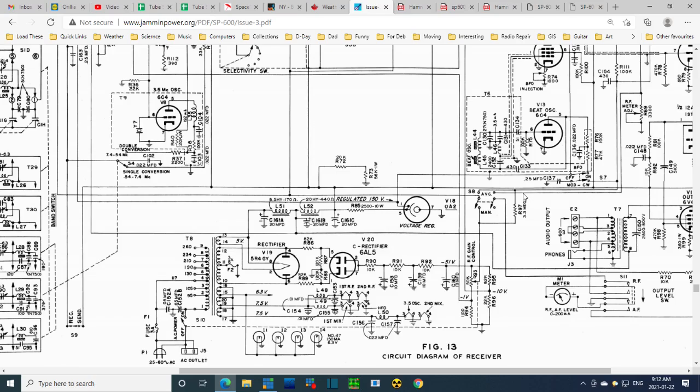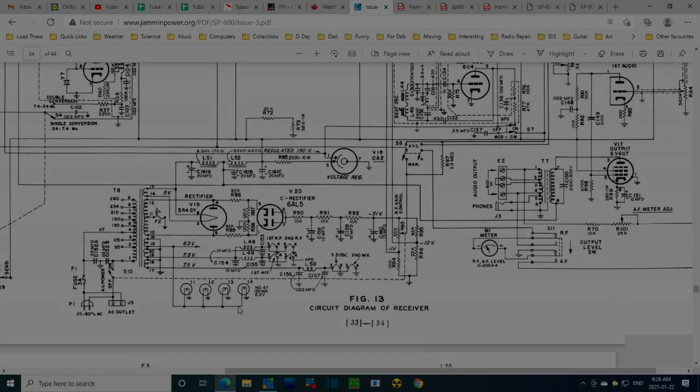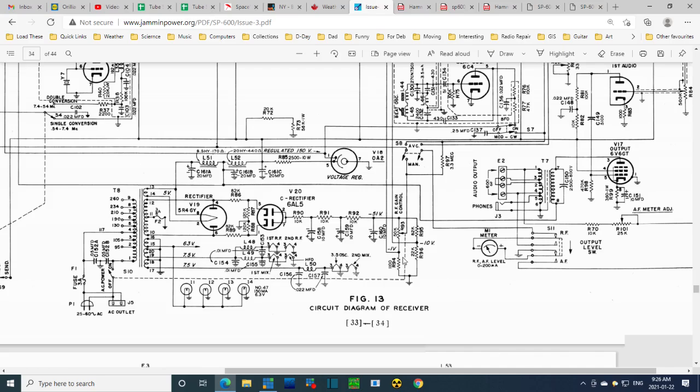This component is also on the AVC line — 3.3 megohms. That would tie back here which would supply some voltage, but turning this would have some effect on AVC and I know it doesn't. I'm not going to be able to just think my way through this — I'm going to have to literally trace this thing wire by wire, step by step. I'm pretty curious about where I went wrong. I think I have something here to work through and my problems with the radio may be related to this area I'm circling.